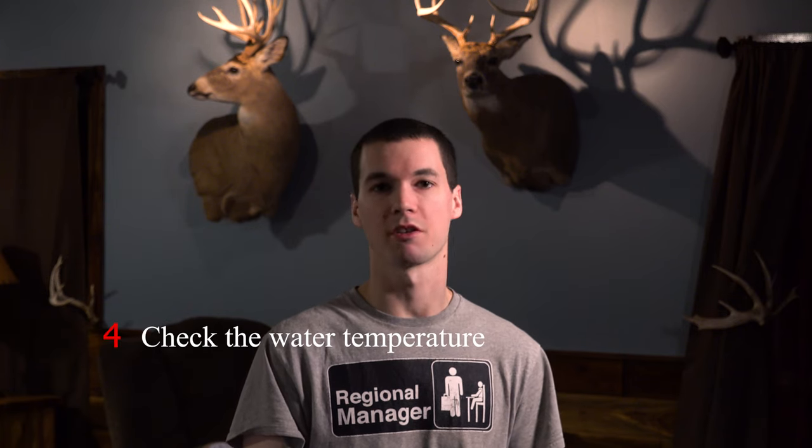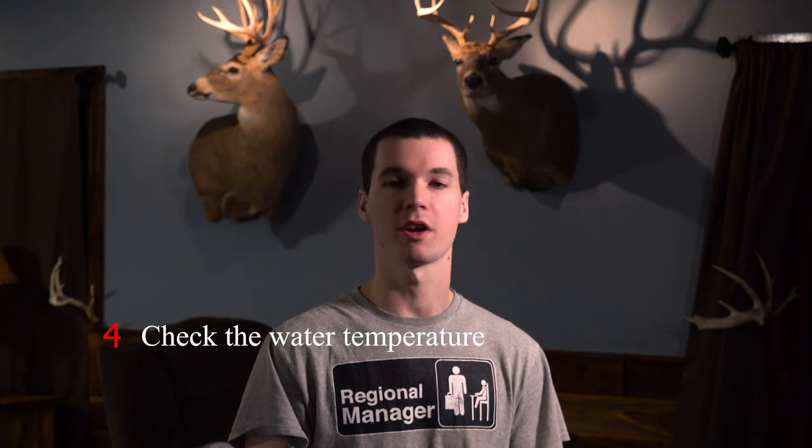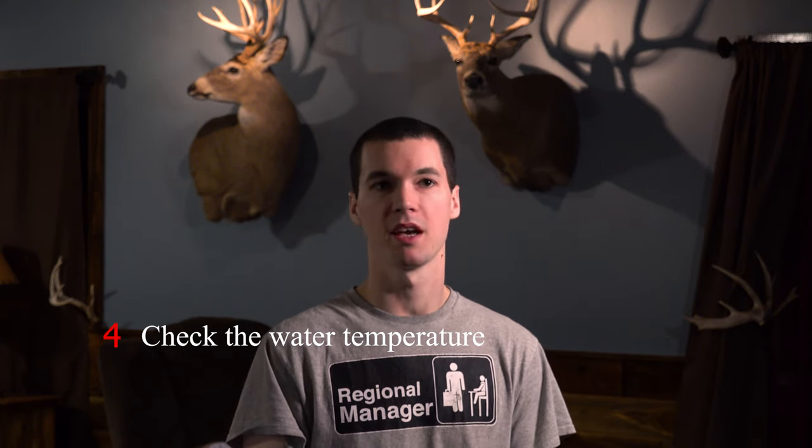Tip number four is going to be to check the water temperature, especially during the summertime when the water's hot. Go there, see what that water temp is, and find out if it's too warm to really have a lot of fish or if it's just right. In the peak of the summertime, I'm usually looking for something that's 70 degrees or under. That's going to be your best bet.